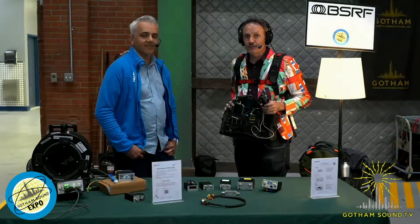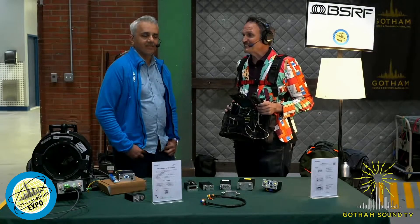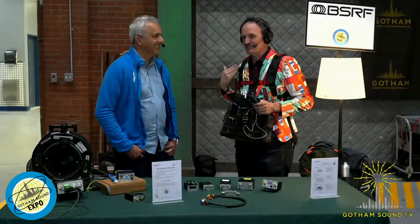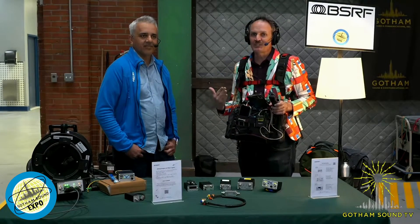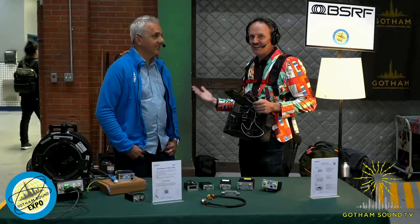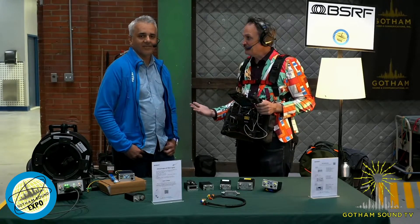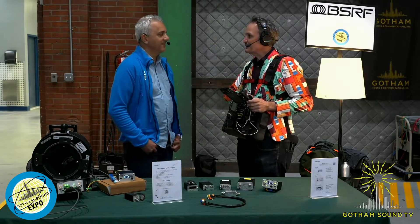Hello and welcome to the Gotham Sound Expo 2024. Welcome back to the Gotham Sound Expo 2024. I'm here with Christian from BSRF, also known as BSRF. Thank you for being here. Thank you for letting me speak my bad French.